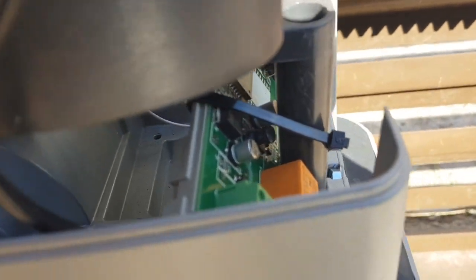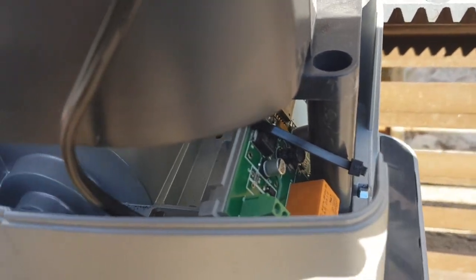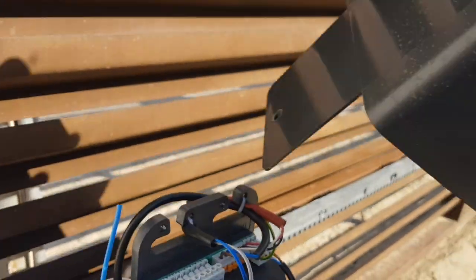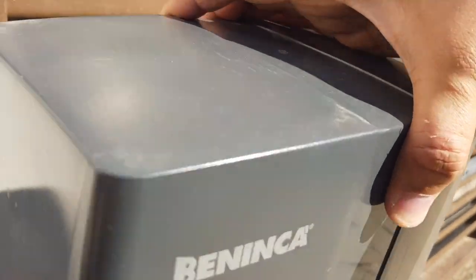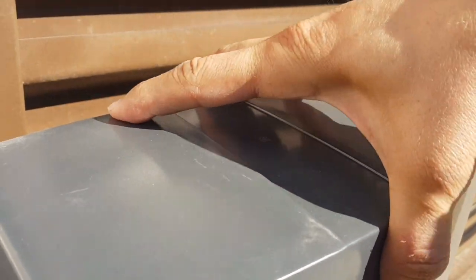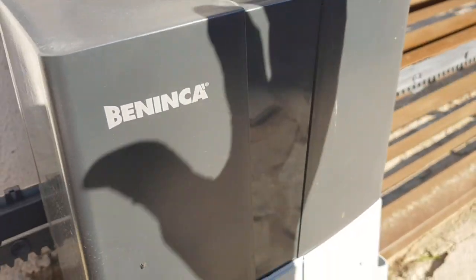So that's it. The unit is just here — you can see it. And that whole thing goes under a cover to protect it from the weather. Just like that.